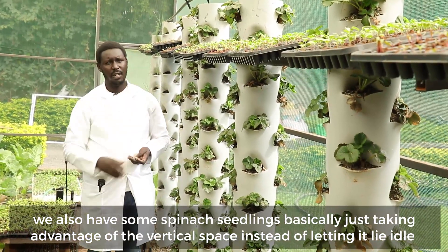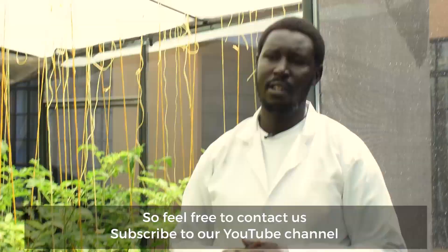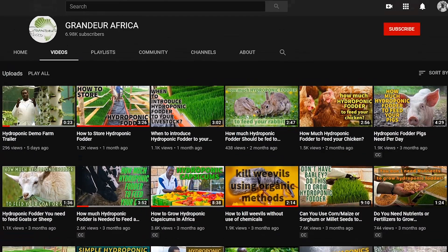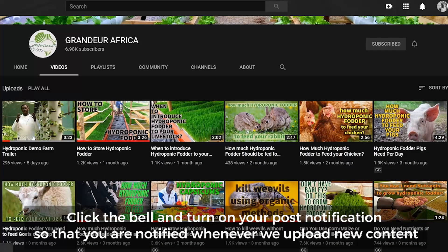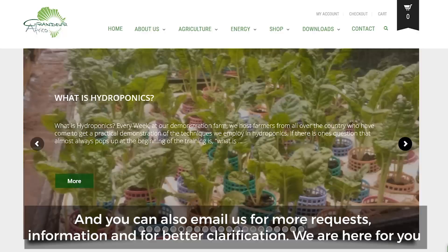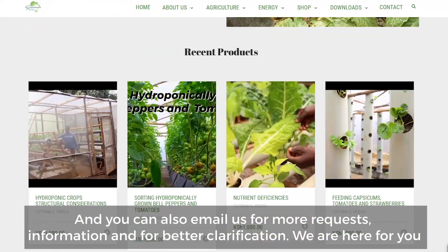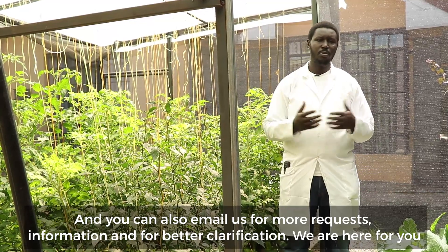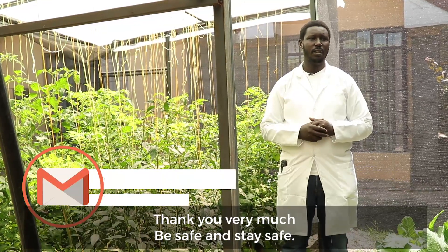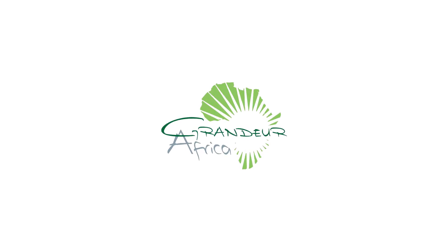Feel free to contact us and subscribe to our YouTube channel. Hit the bell button so that you are always notified whenever we upload new content. We also have our website, grandeurafrica.com, and you can also email us for more requests, more information, and better clarification. We are here for you. Thank you very much, and stay safe.